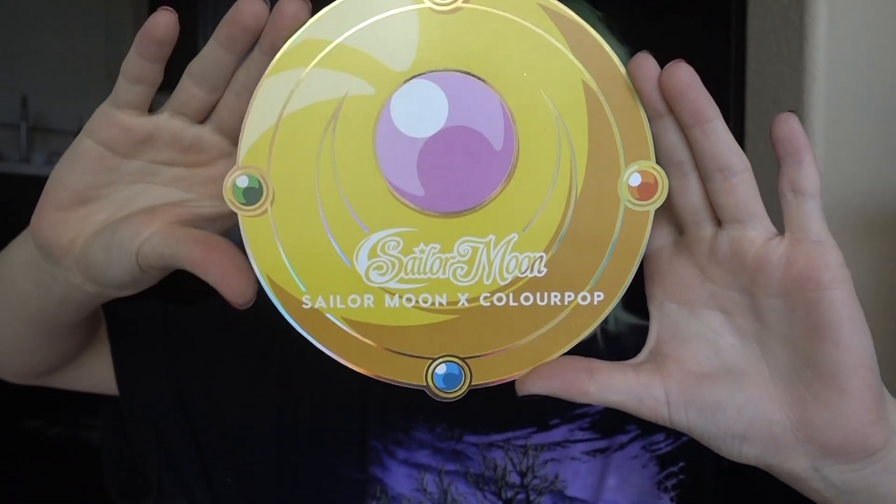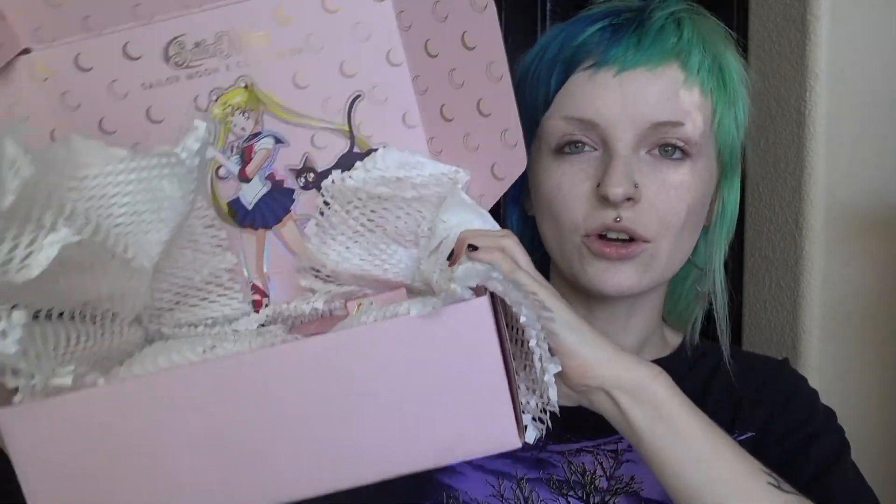It says Sailor Moon and ColourPop: 'In the name of the moon, we're launching the collab of every 90s kid's dream.' So I got the Sailor Moon palette, Moon and Daylight Liquid Lip Duos, pressed powder blush compacts, and glittery obsessed glitter gels. That's everything in the package — I'm not sure if that's the full collection or just selected products.